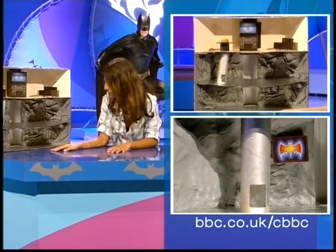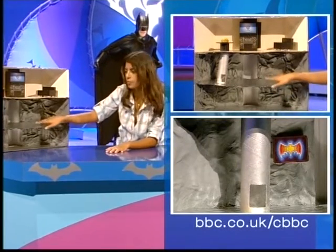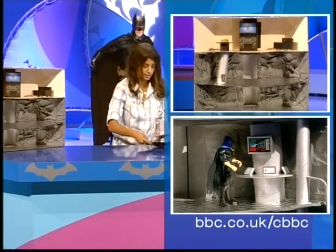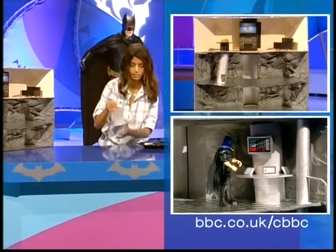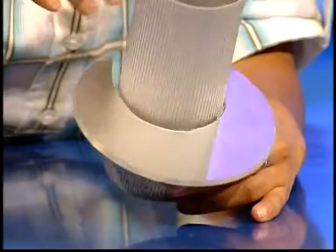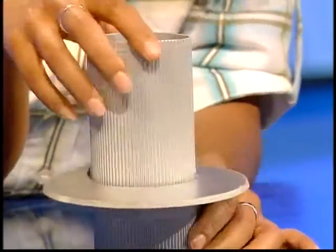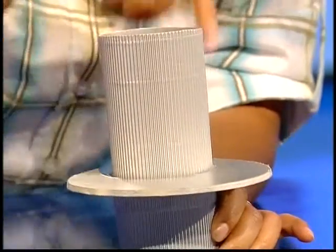Once you've done that, you're ready to add in the other bits and pieces to the middle floor. The control desk is something that Batman cannot do without. So I made this using another roll of cardboard. If you can't find a roll, you could always roll up a bit of cardboard and tape it into place. I painted it silver.